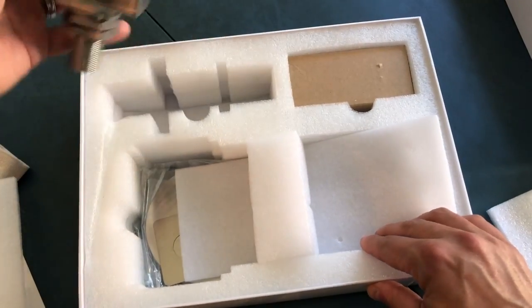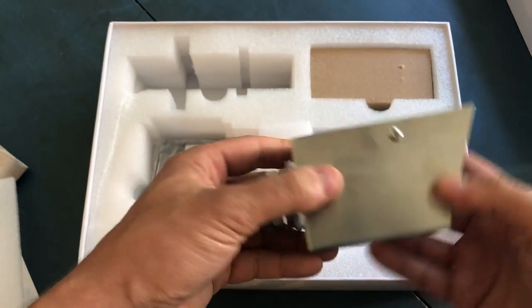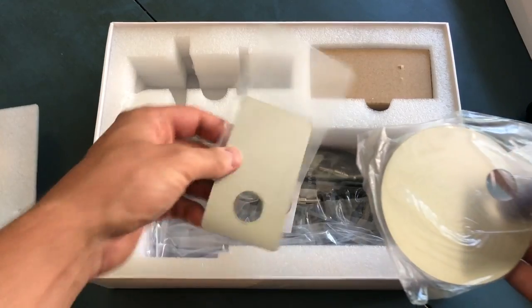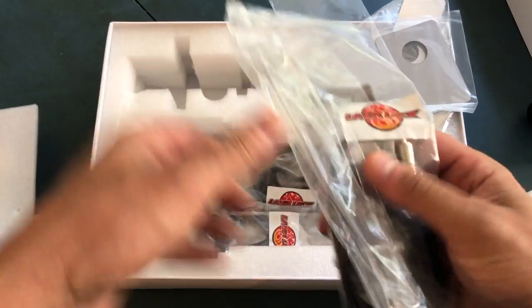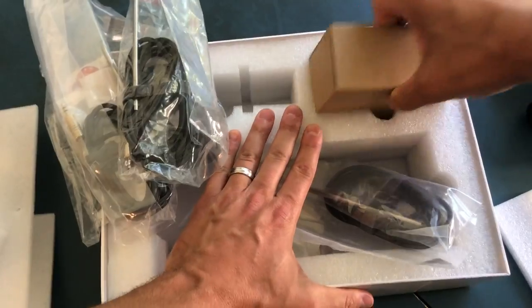This piece here is the mouthpiece or funnel, which attaches to your cooker. It appears to be all stainless steel, so it should do quite well left attached to a cooker outside. Here we have a couple of air intake covers — one for the 22-inch Weber Smokey Mountain, and the others for what I believe are Kamado-type cookers. Here is the pit probe or air temperature probe. You get one, two, three meat probes, and of course, a power supply.